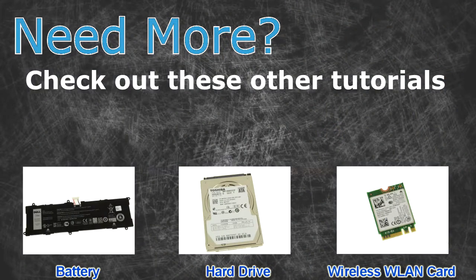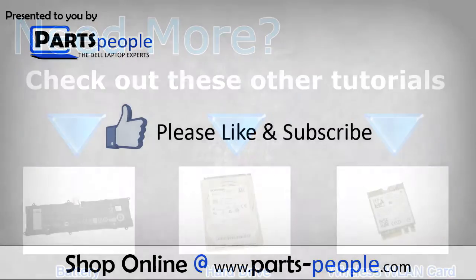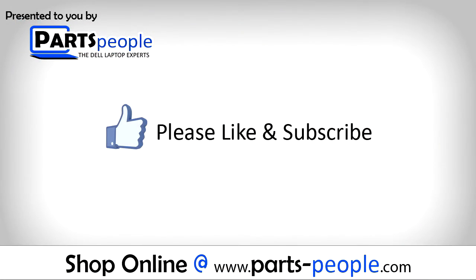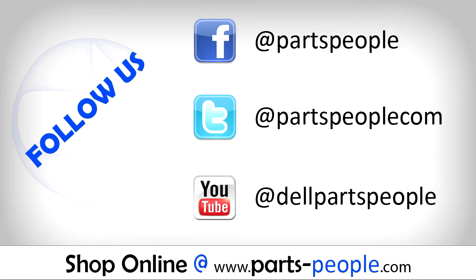Need more? Check out these other tutorials: for batteries, click here; for hard drives, click here; for wireless cards, click here. Thanks for watching. If you enjoyed this tutorial, give this video a like and subscribe to our YouTube channel. Check the video description below for links to written tutorials and replacement parts.